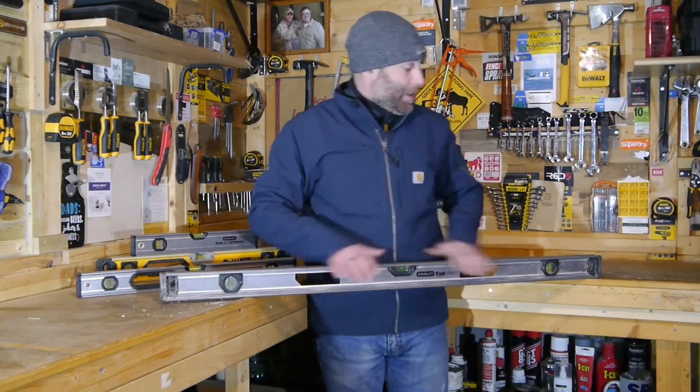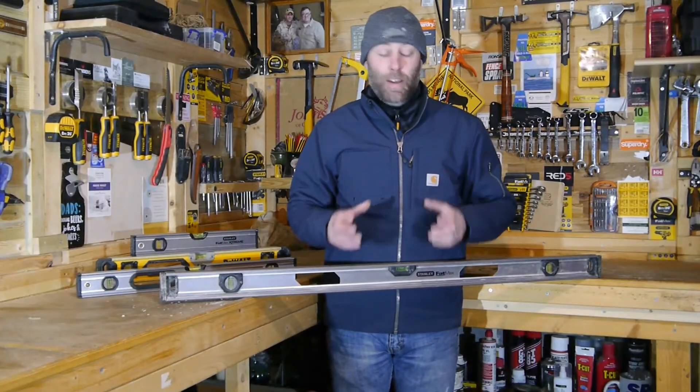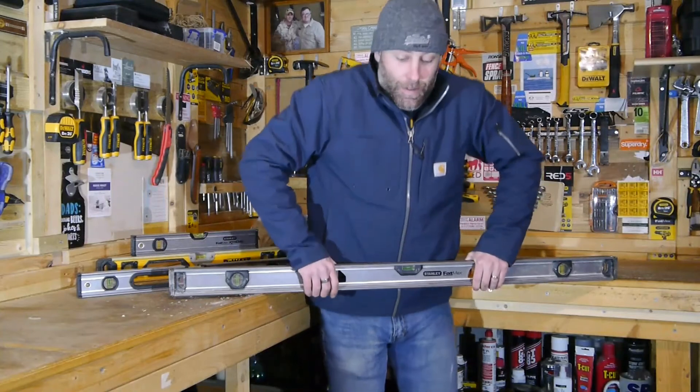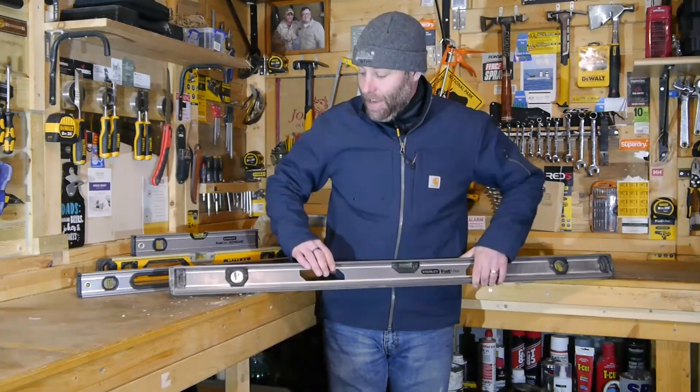The final reason I particularly like the Stanley Fatmax line of Spirit Levels is the robustness. They're amazing — and the I-beam design. Just to prove it, it easily supports my weight. Fantastic.